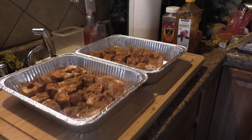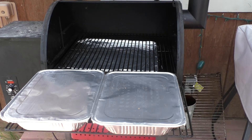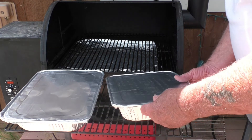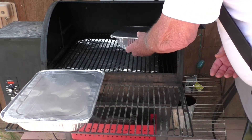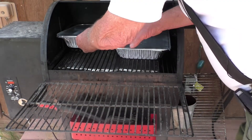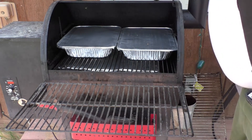Now they're all nicely coated. I'll cover them with foil and put them on the Traeger. The Traeger is now preheated to 275 degrees. So we'll put these in and let them cook.